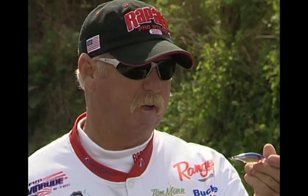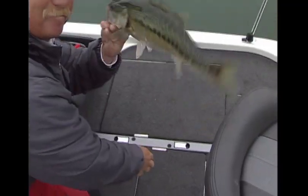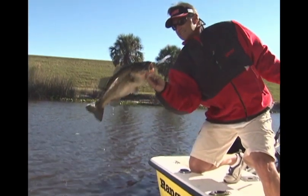I fish tournaments all over the country and have to deal with all three species of bass — those giant brown fish up north, the big spotted bass down south, and those finicky largemouth all over the country. This bait is going to catch everything.